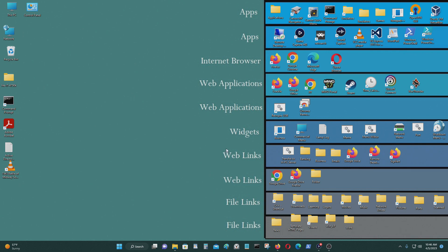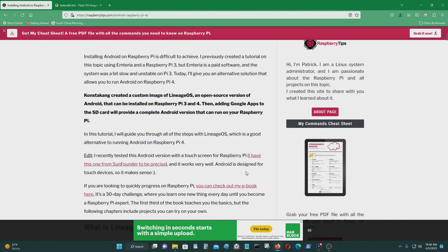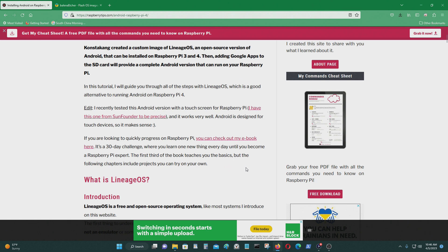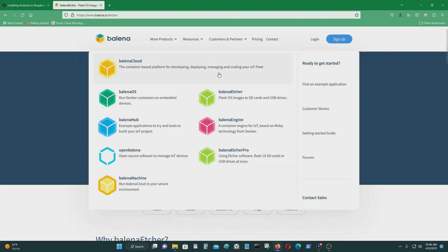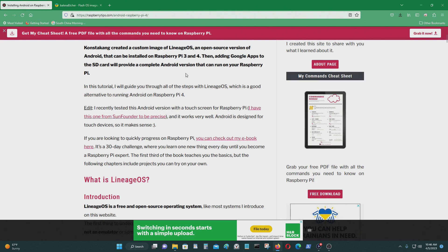Today's video I'm going to show you how to install Android operating system on a Raspberry Pi single board computer. So this website shows you how to do that. All you need is a program called Balena Etcher to write the image of the operating system onto the micro SD card, and you also need a micro SD USB card reader as well.